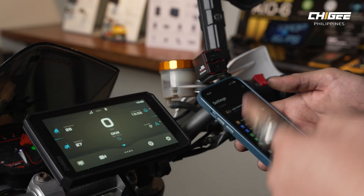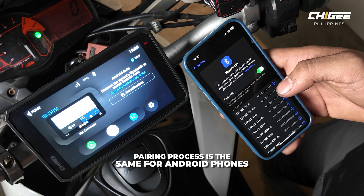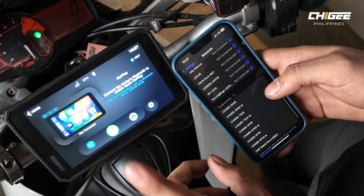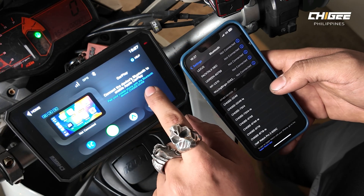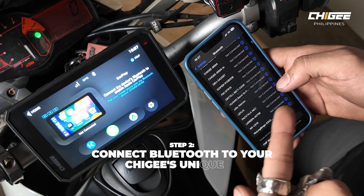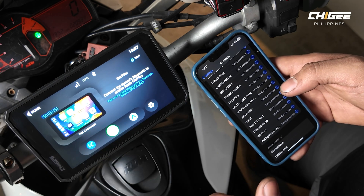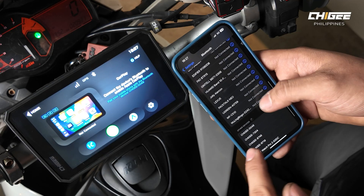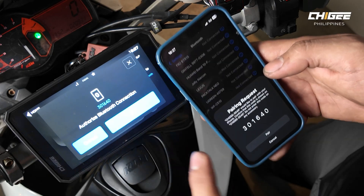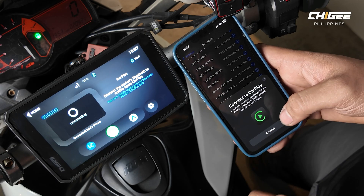To pair your Apple phone to the AIO6, turn on the cell phone connection screen on the Chigi AIO6 and select Apple CarPlay. Then go to Bluetooth on your phone. Each Chigi has a unique number — in this case, 0049. Connect to 0049 LE first; this connection handles notifications so you can see messages and pop-ups in real time on the AIO6. Once connected, connect to 0049 without LE to initiate CarPlay. Confirm and allow any prompts on both screens.